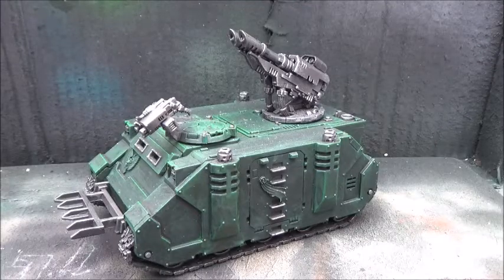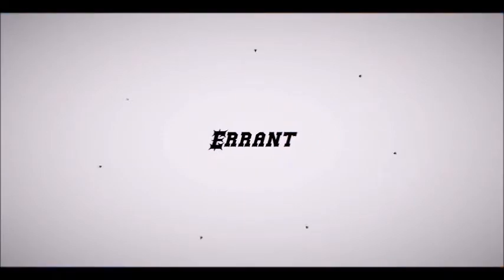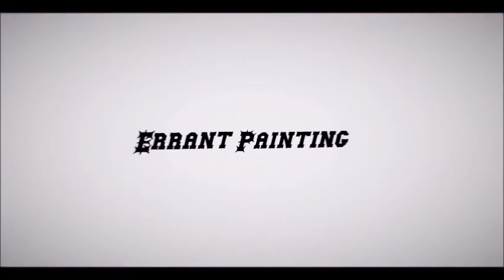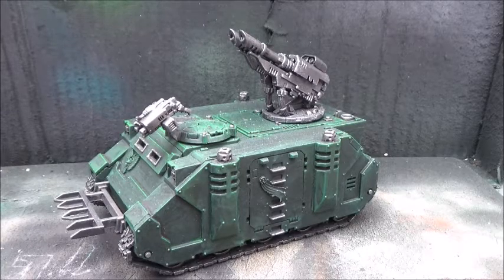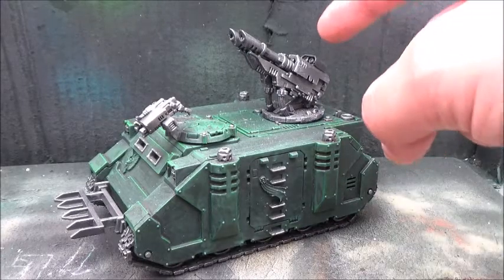Thank you for tuning in and welcome back. Today we are going to finish up painting this Razorback. Last time we added the metal and the greens and I tried to show how I get that done in a hurry, so hopefully that was useful to some of you. Today we are going to add some red to the gun cases.